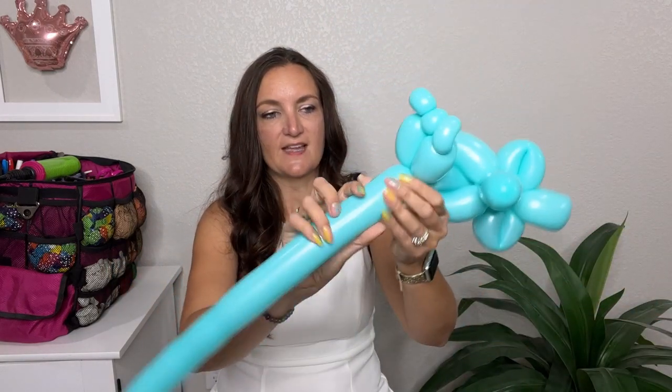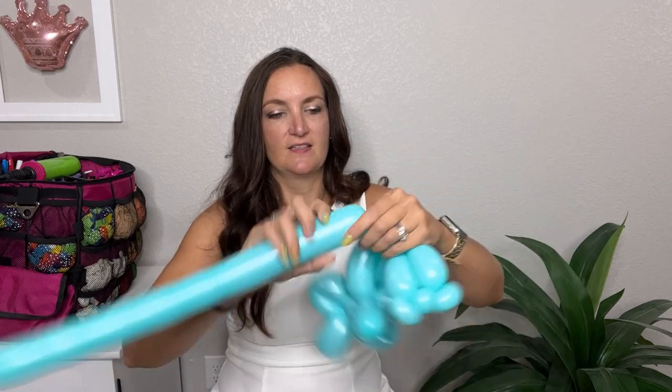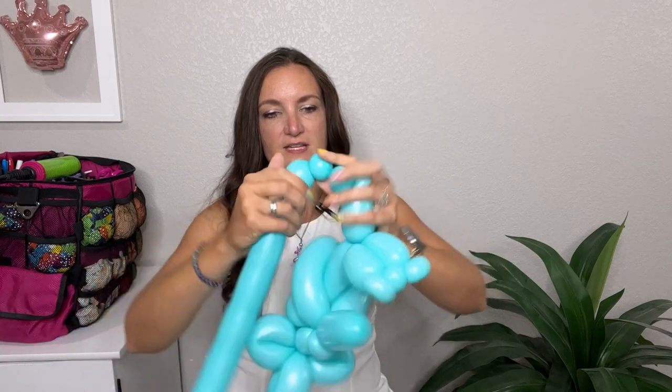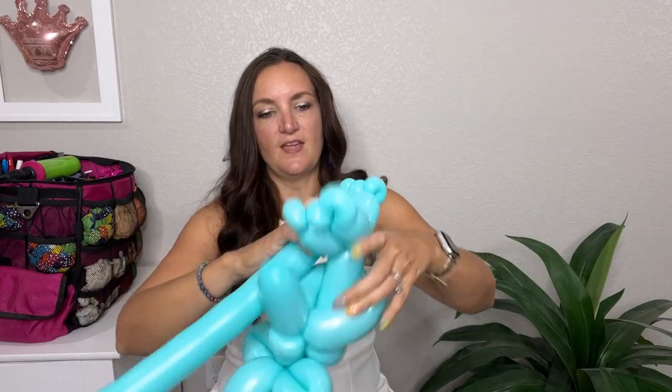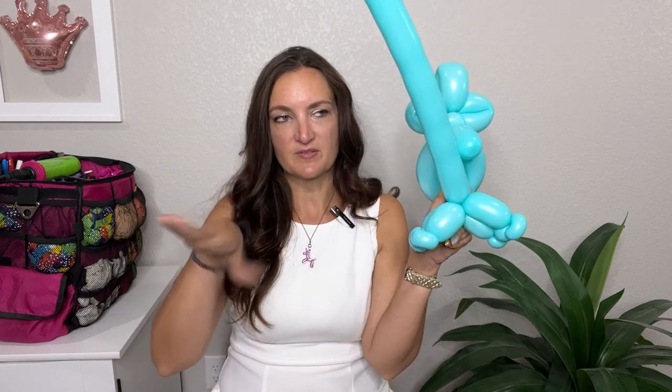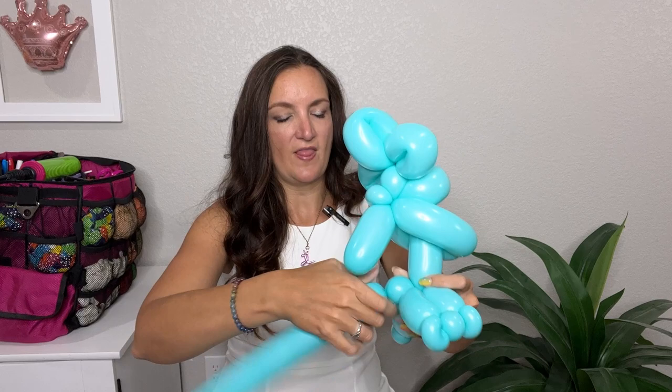Now we're going to do another one just like that — repeat: do my pinch twist, little spacer bubble, pinch twist, and bring it back in. So we've got them like that. I'm going to do a pinch twist on the back side of the feet to help keep his feet positioned how I want them — just a nice big fat pinch twist. There you have our little guy.